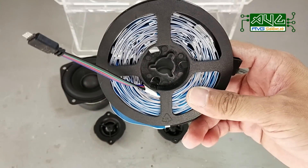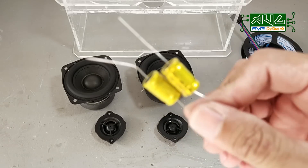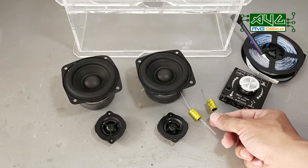Available sa stocks ko ang RGB light at for sure may mabibilhan din kayo nito online. Siyempre hindi mawawala ang non-polarized capacitor — 2.2 microfarad ang ating gagamitin. At tara, let's do this!